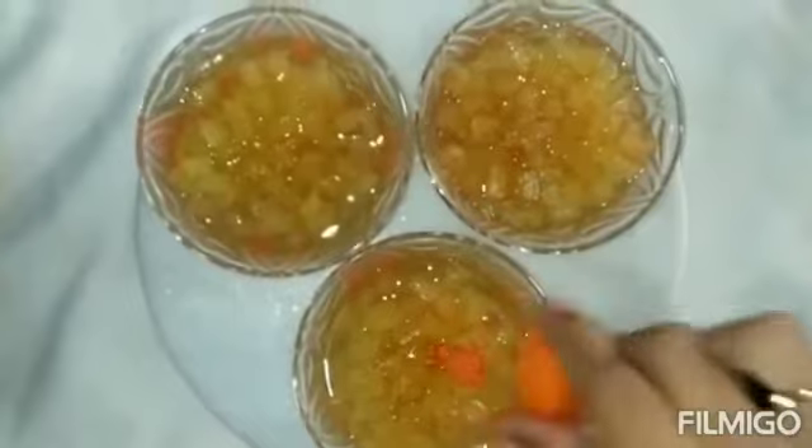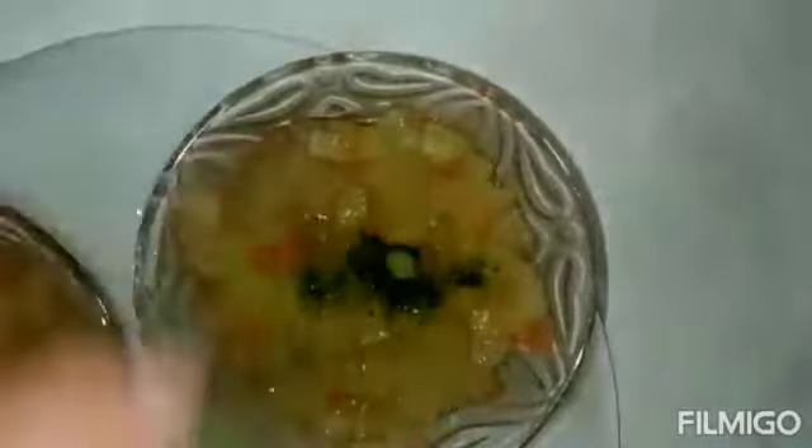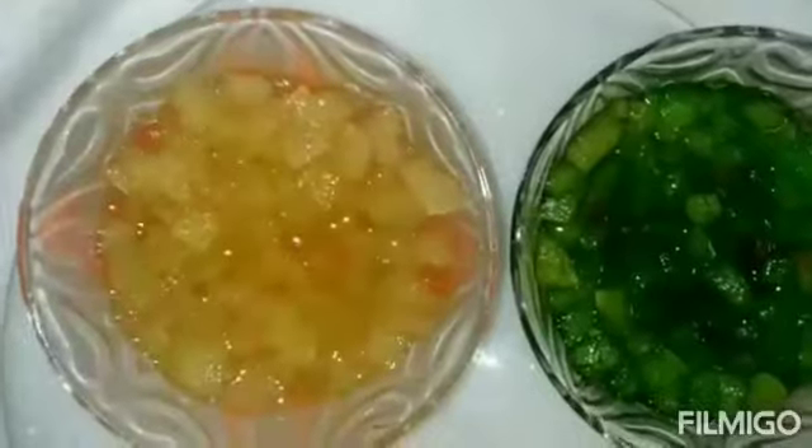Now we will add the color in the bowl. We will add the color on the top. We will add 3 colors in the bowl. First, we will add yellow. We will mix the color, then orange.